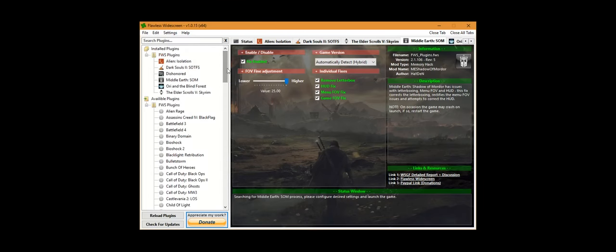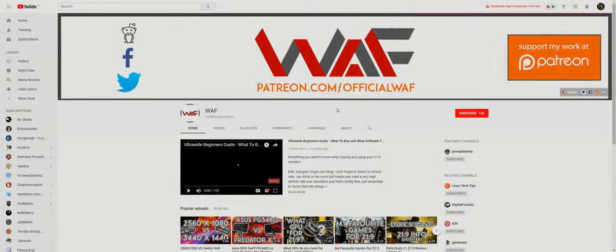The link to that program will be in the description. I also recommend checking out WAF on YouTube, as he has done ultrawide reviews on a bunch of different games to see how well they work.